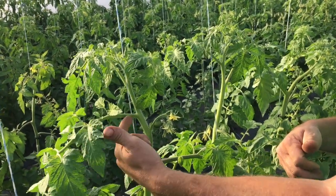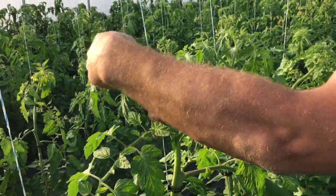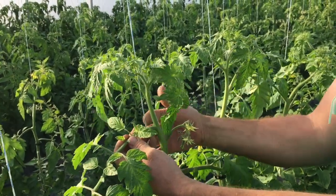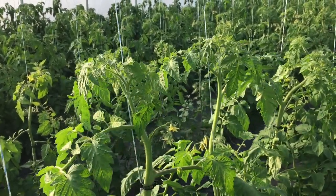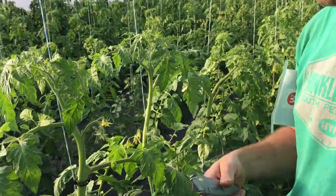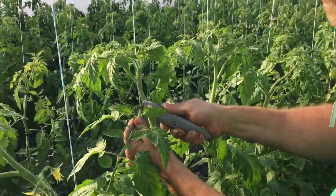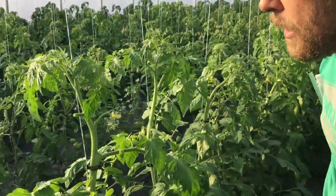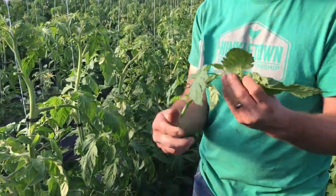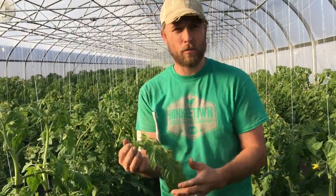Another way to confirm it: it's typically going to be adjacent to the flower set — either right below or right above it. So if I count this one as one, two, three, then this one here is number four, and it'd be right across from that flower set. That's what we want. I'll take a nice quick clean cut and collect the whole leaflet.